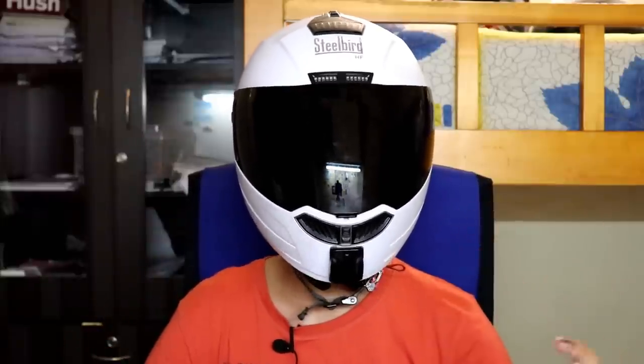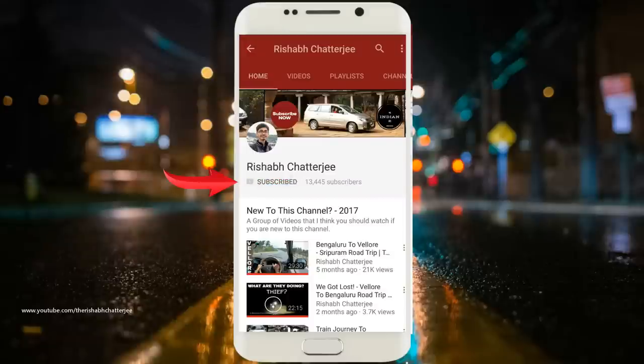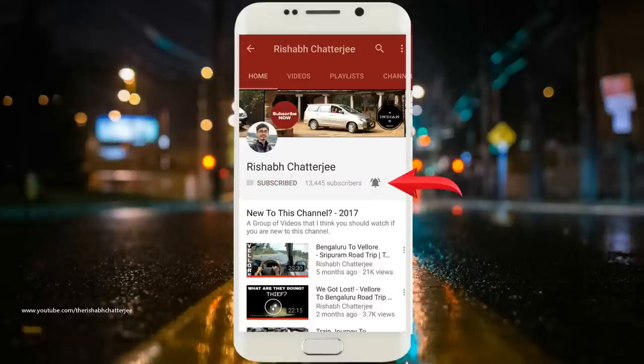Hello, hi, namaskara. I am Rishabh Charjan here. Welcome to my review of the SBA1 HF helmet that I have used for more than a month. This video is going to be my review about how I feel about the helmet. The video might be a little bit long because I have tried to include all the details that I noticed during my riding period.